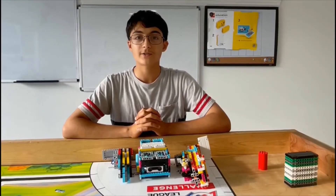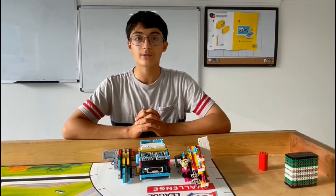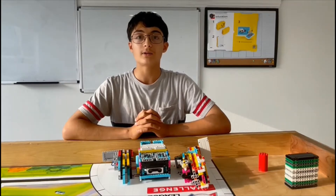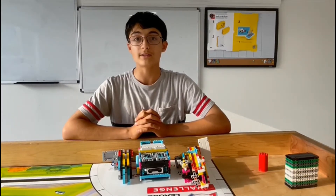Hello everyone, I'm Nan Kitakar from SkillBuild. Today we are going to learn about advanced rack and pinion attachments. In my last video, I taught you how rack and pinions work and how they basically function.